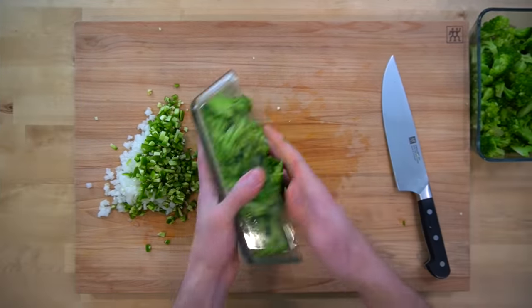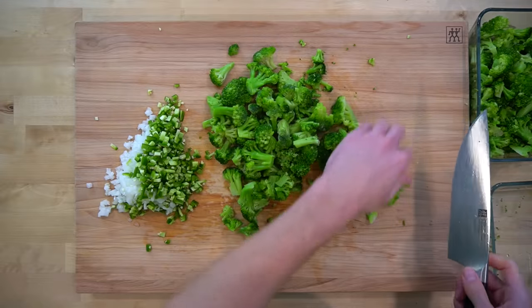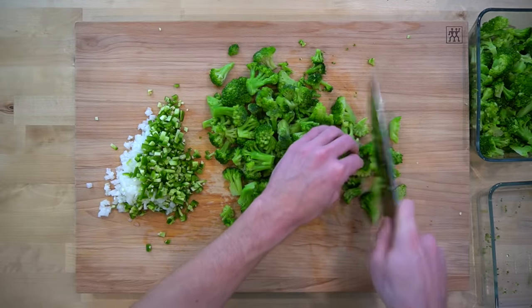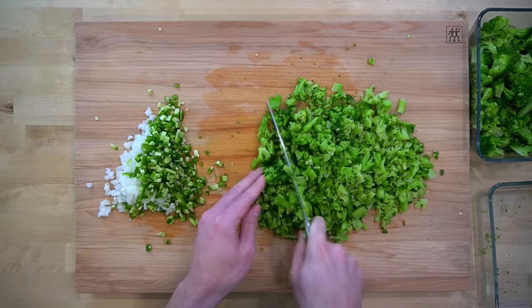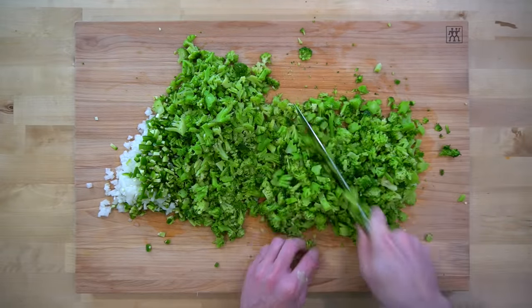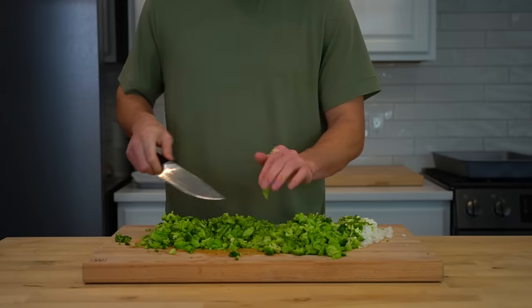Usually when I make these broccoli bites, I'll toss the ingredients into a food processor in a couple of batches to chop it all up. But I realize not all of you have food processors, so I'm going to show you how you can outsmart the vegetables and just do it by hand with a knife. I like to chop up the broccoli first into smaller pieces to make it easier to incorporate into the remainder of the ingredients.